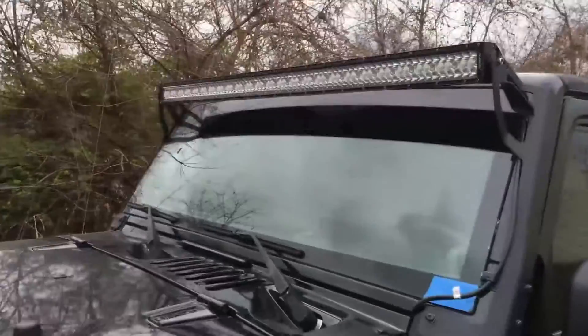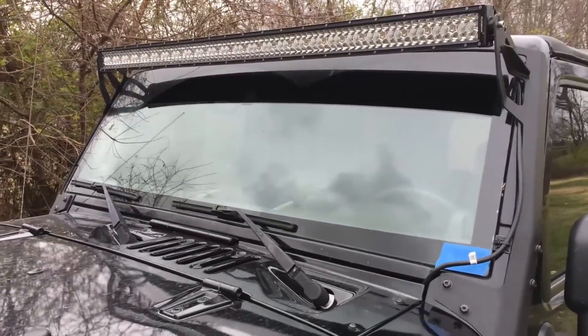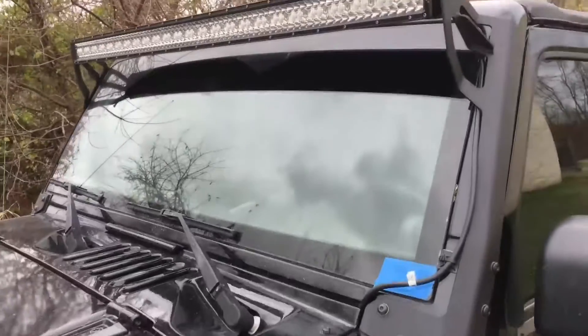Overall, I'm very happy with this light bar. Very helpful out in the field, a great amount of light, and well constructed. I would purchase again.